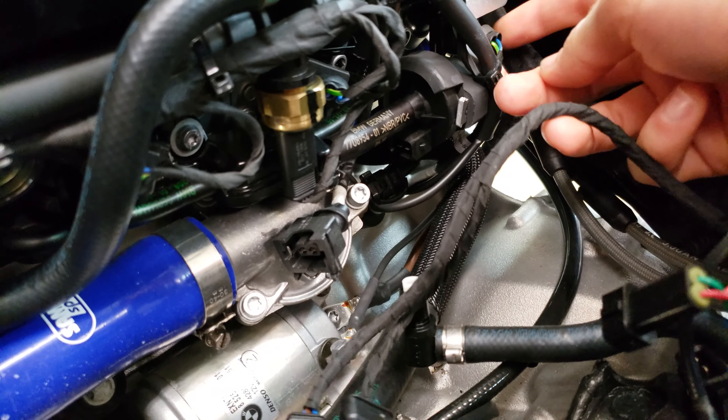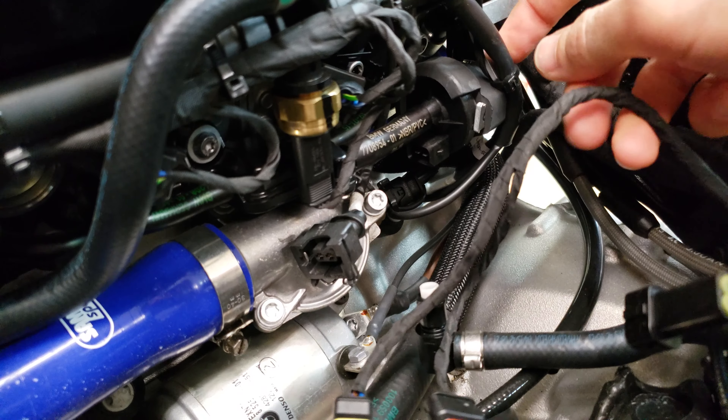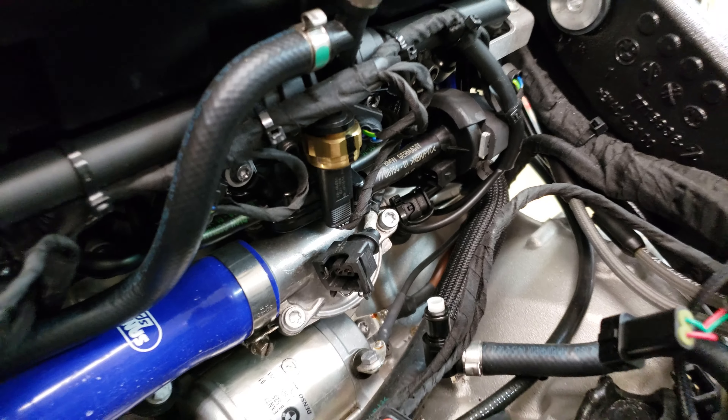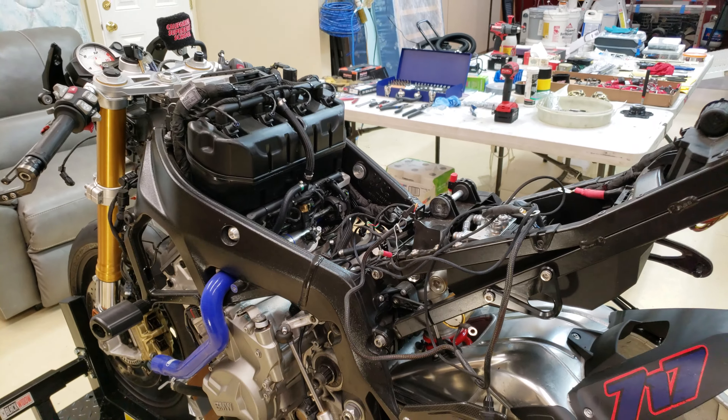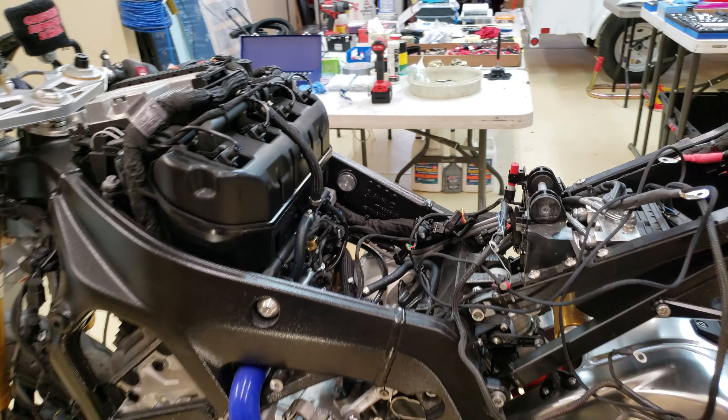So I can get the shock off of Merlin, which unfortunately I just put on there and cleaned up. If you checked out the other channel, I just did all that stuff, but due to timing I've got to do it again.